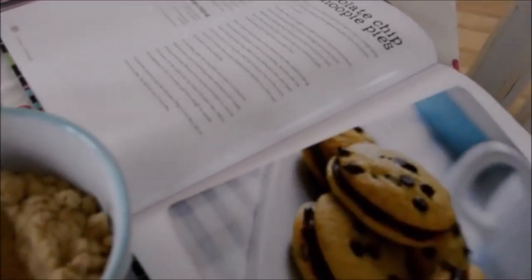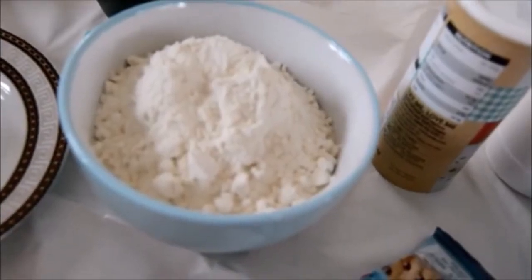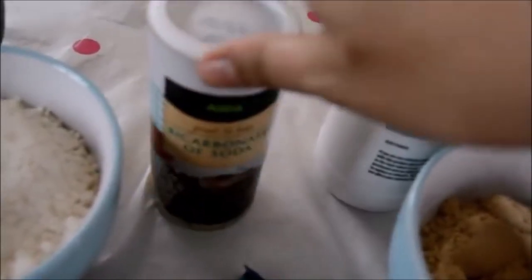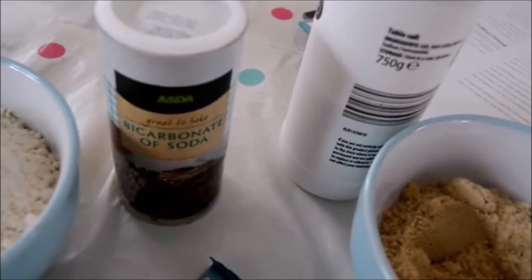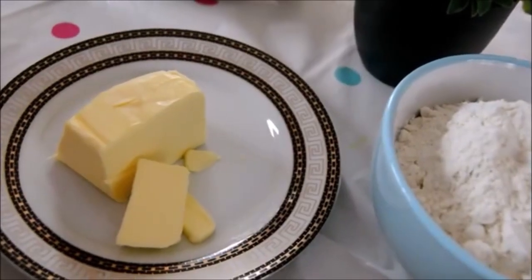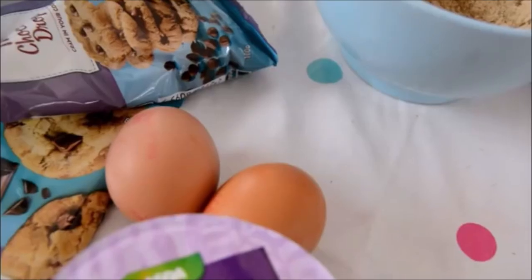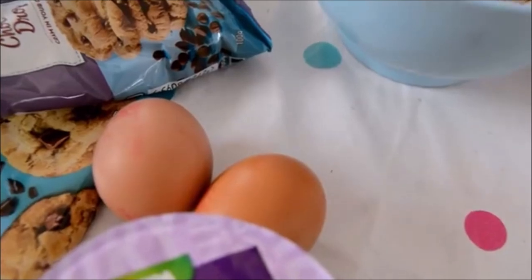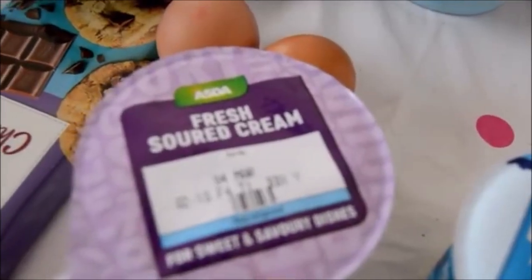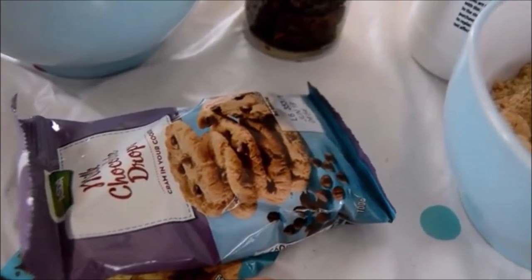Here we have the recipe that we're following - look at them, they're amazing! So here's everything we've got: 250 grams of plain flour, one teaspoon of bicarbonate of soda, a large pinch of salt, 115 grams of butter, 150 grams of soft light brown sugar. It says one large egg beaten - I've got two small eggs. One teaspoon vanilla extract, we'll leave that out, I don't have it. 150 milliliters of fresh soured cream.